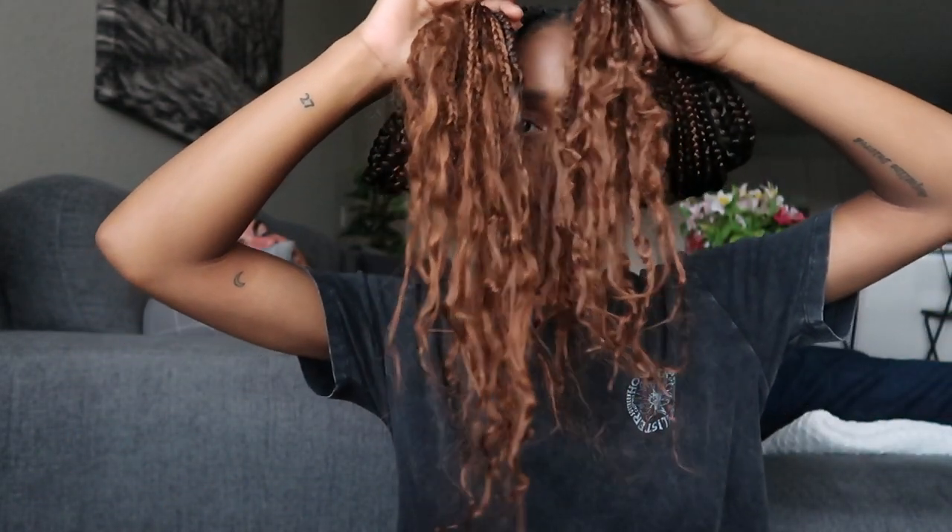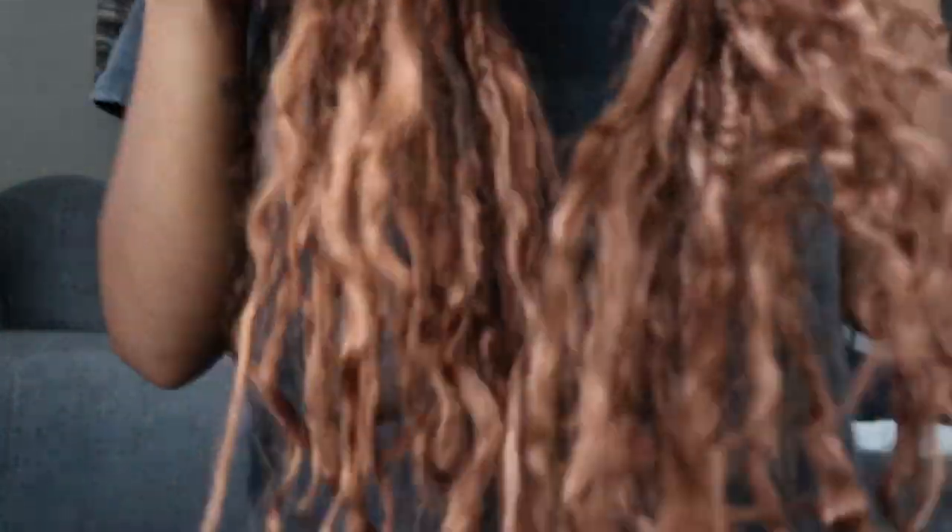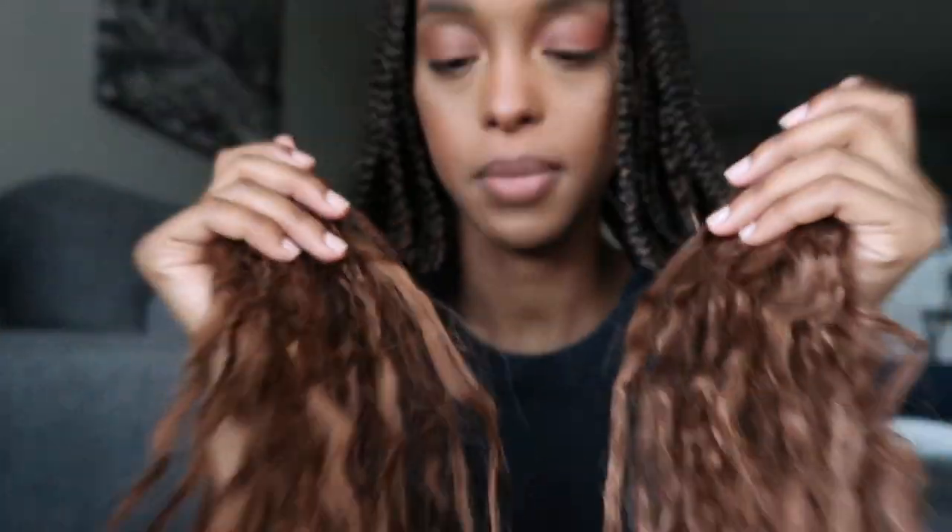The braids shed a lot the first day because I did them in a boho style. They're shedding like crazy but they smell amazing. All right, I will see you guys in the next video — bye!